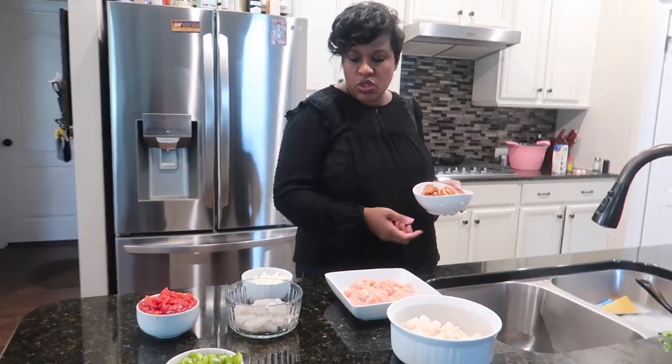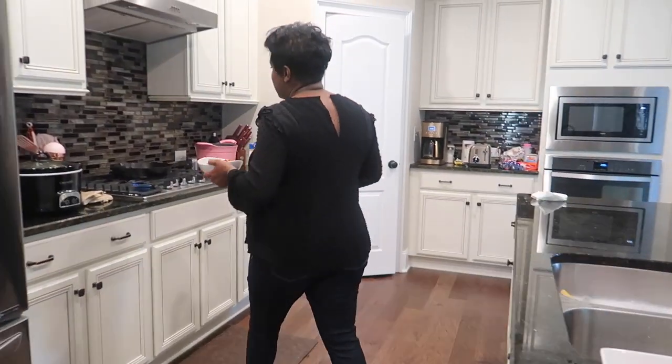This grease will ultimately be our base for our gumbo. So I'm going to start with the onions and the andouille sausage.